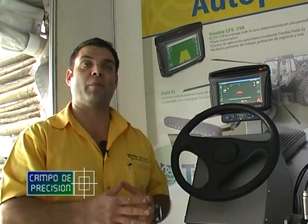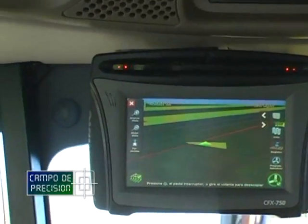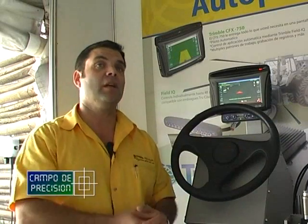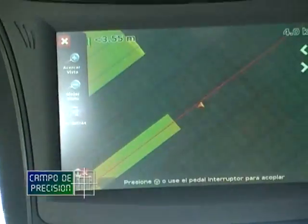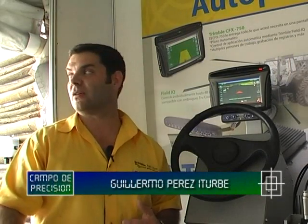Por otro lado, Connected Farm también nos permite visualizar dónde estuvo mi máquina, independientemente de que haya estado trabajando o no. Cuando la máquina se prende, inmediatamente el dispositivo se activa y empieza a grabar todos los puntos y todos los lugares donde está. La persona a cargo de la logística de las máquinas puede programar incluso en qué lugar la máquina puede trabajar, y si la máquina sale de esa zona de trabajo, automáticamente el sistema manda una alarma y le envía un correo electrónico o un texto a la persona responsable.